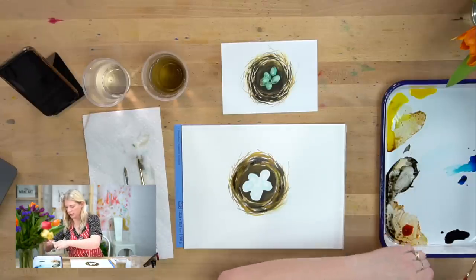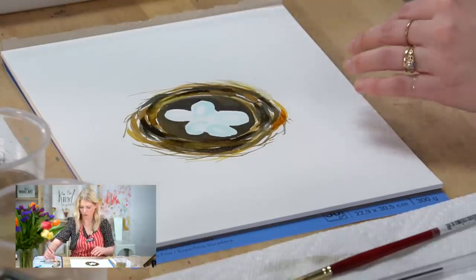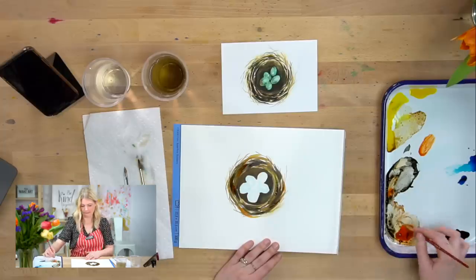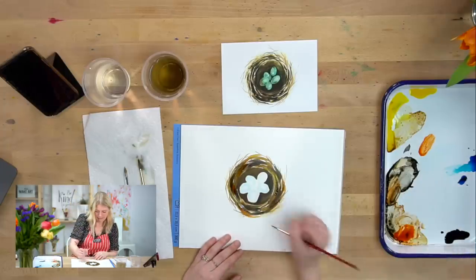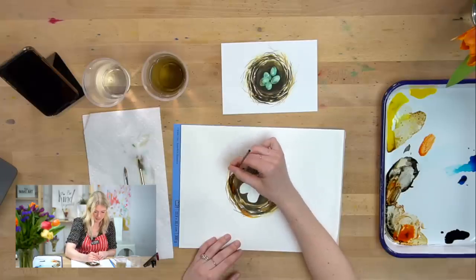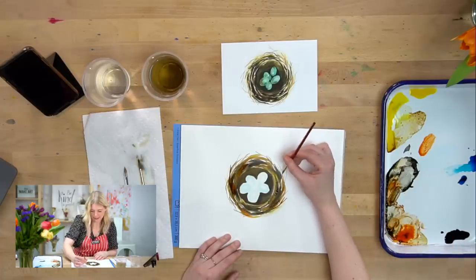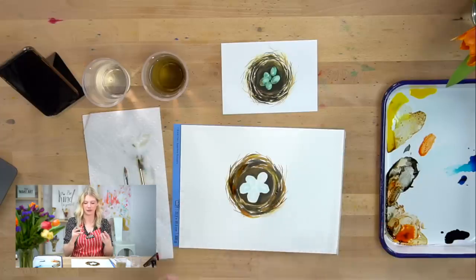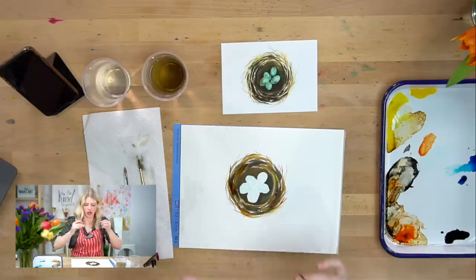I'm going to grab a little bit more tangerine because I want a little bit more orange to show through — there's a lot of yellow going on which is great, but I just want some hints of orange. The biggest thing to remember is that we want some really dark values, some medium values, and some light values. If you have all three of those values, that is going to communicate that it's three-dimensional. If you do it all in the same value it's going to appear really flat on your painting, so make sure you switch it up.